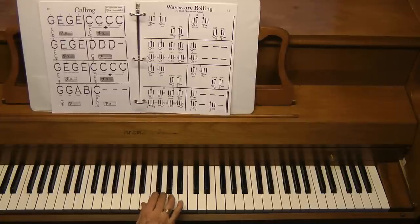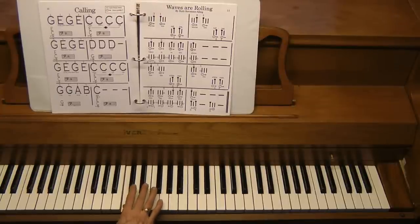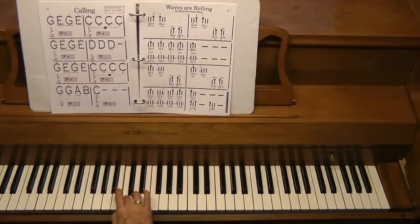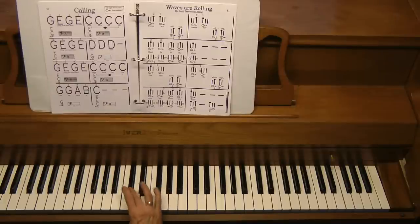Now they're also learning to cross over their thumb. In piano, that is the only finger you can cross over — your thumb. So when they play G, E, G, E, they're climbing over their thumb to middle C. Take the thumb out of the way immediately after the finger reaches C. Watch again — the thumb comes out right away.